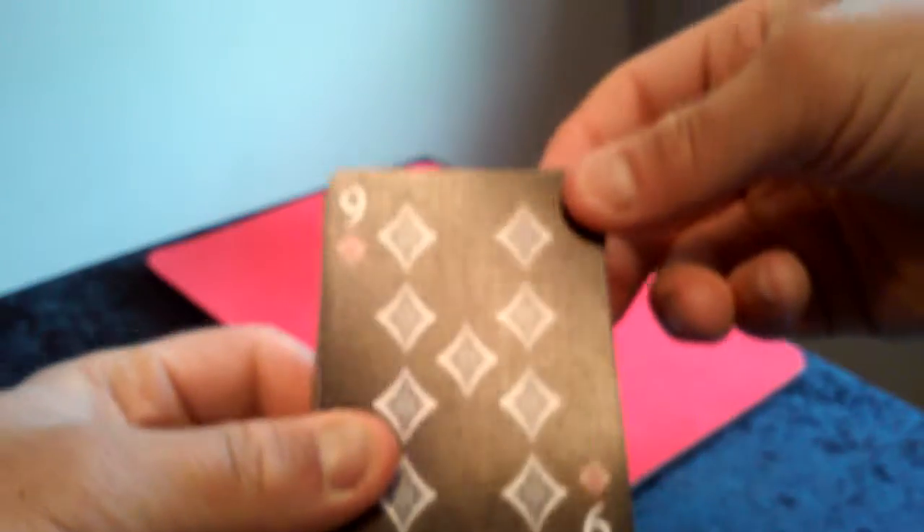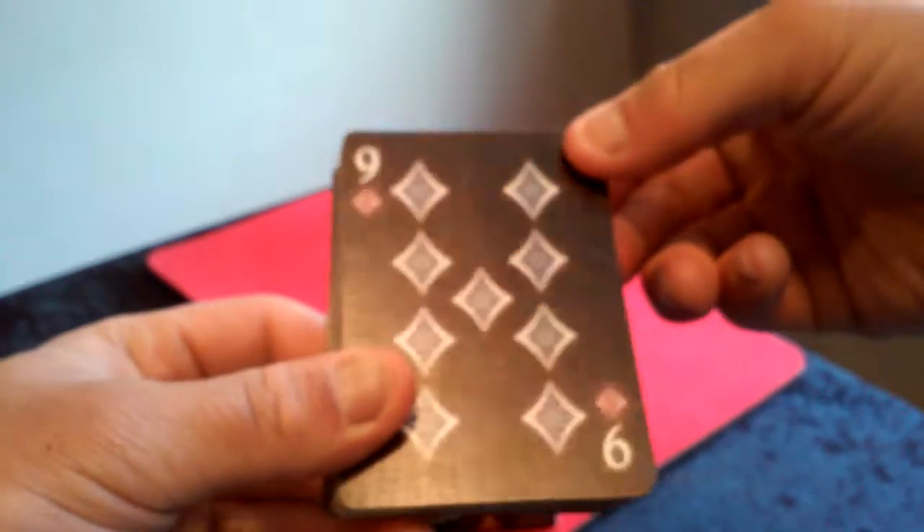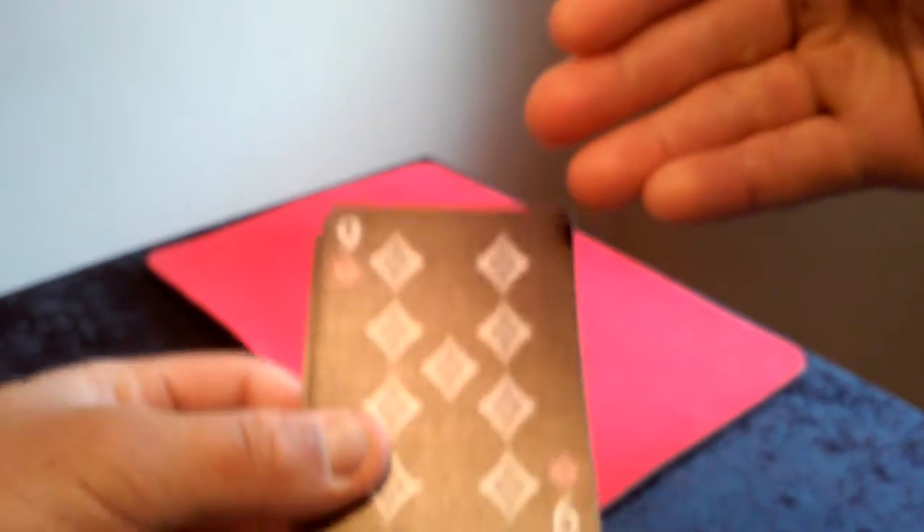The finish is really nice off the light reflection as well. See how it is reflecting off the light.